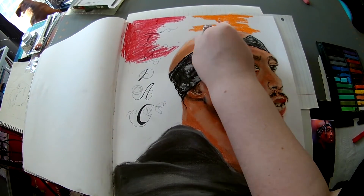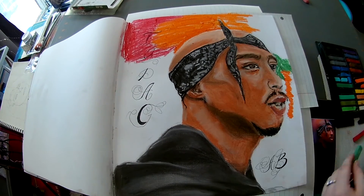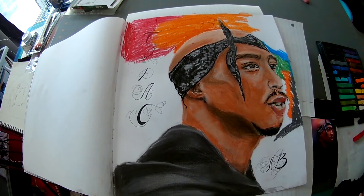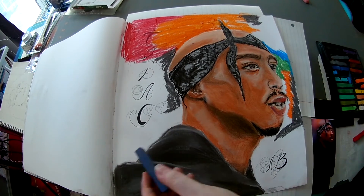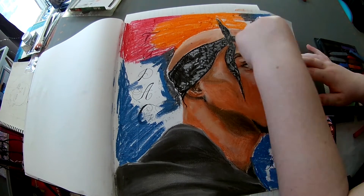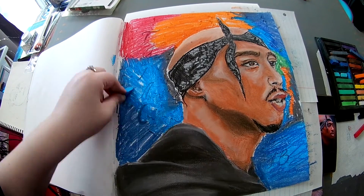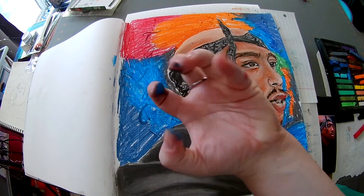And lucky me, I'm doing a background — can you even believe it? I can't, I surprise myself with this, because you know your girl always skips the background because she chickens out like a little pansy. But we're throwing in all kinds of colors — greens, blues, oranges, reds, you name it. Well, not yellow, but still. Ooh, look at them filthy hands!